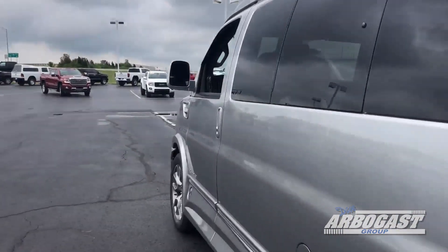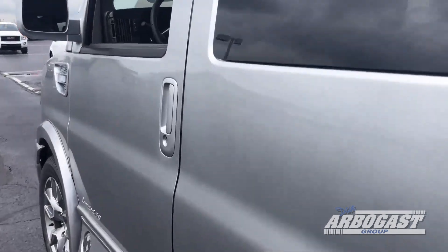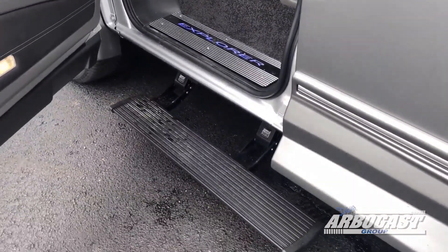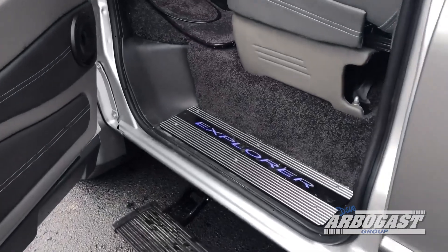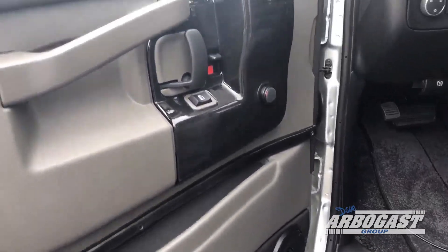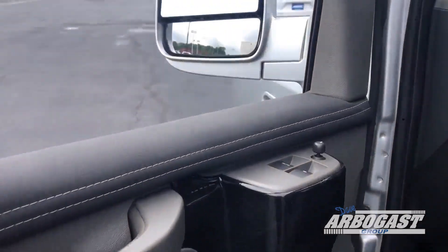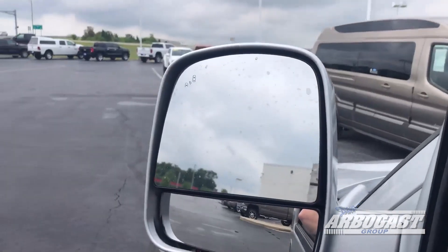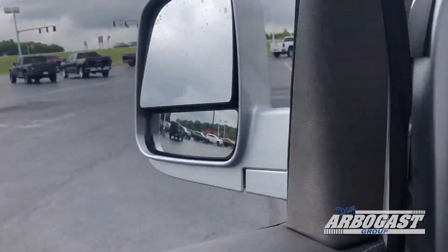Slide around here to the driver area real quick. There's your power board on this side. You've also got the Explorer lighted step. You've got two speakers here in the door. You've got power windows, power locks, power mirrors. You've got the driver side and passenger side blind spot indicator, so somebody comes up beside you on the highway.